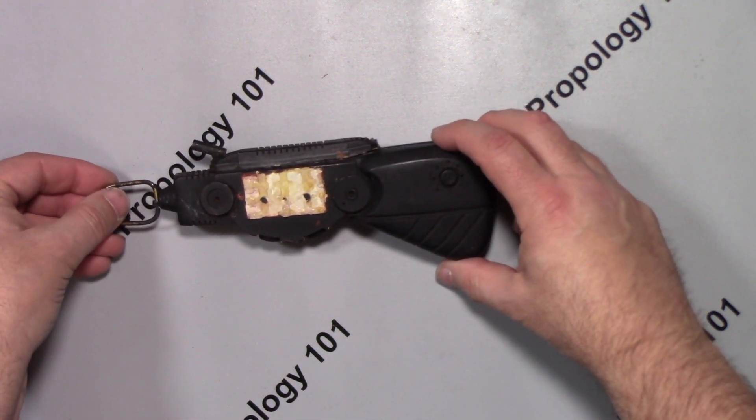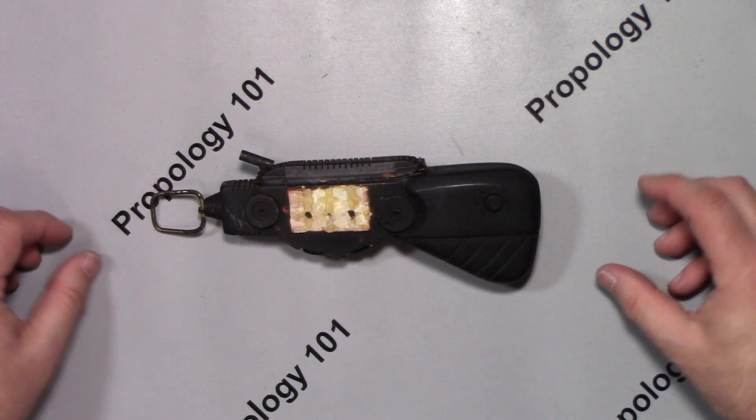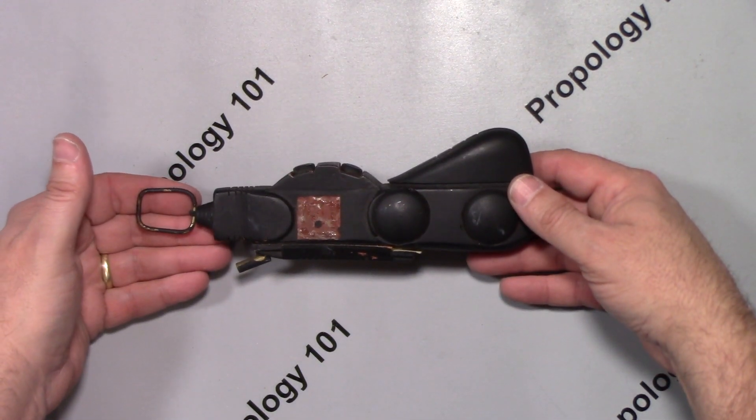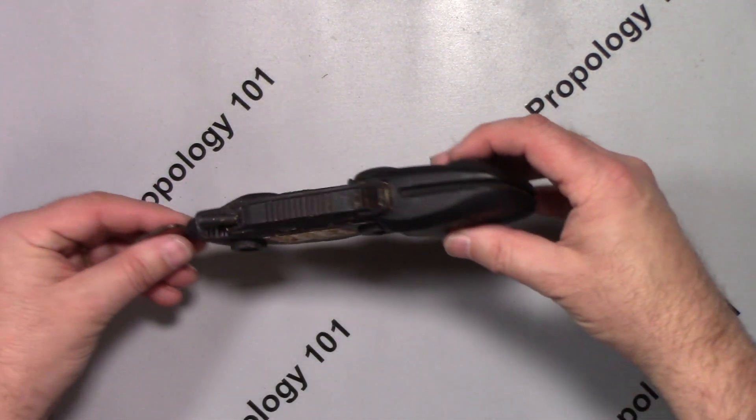So, once again, there's not a whole lot of information for you here, except I'm showing you a piece of SeaQuest history made by John Eves. It's actually a very cool piece.